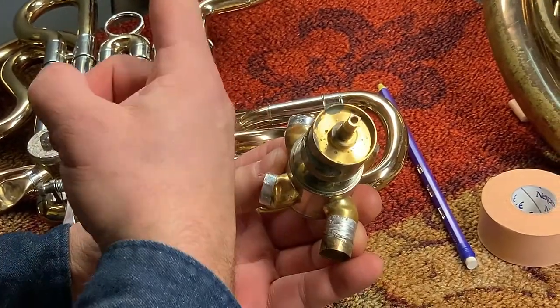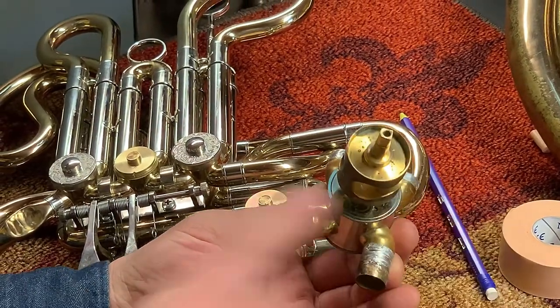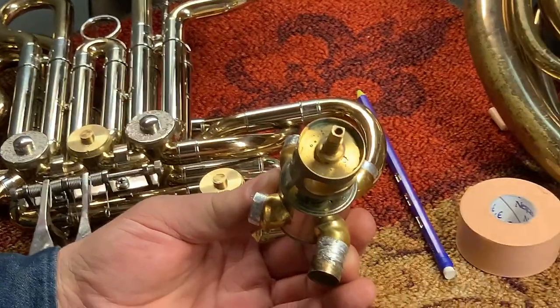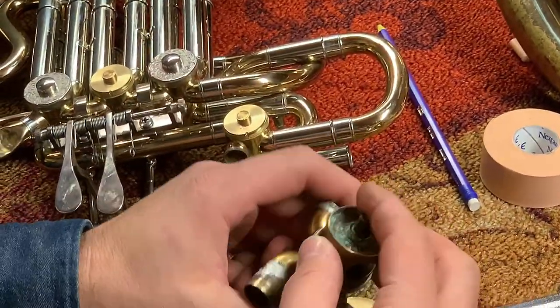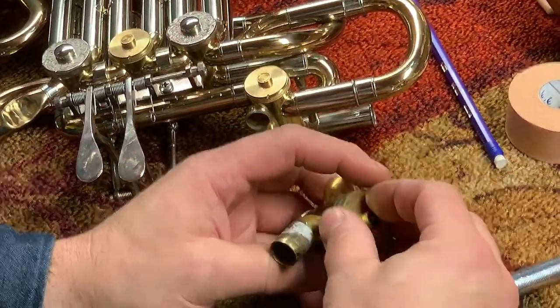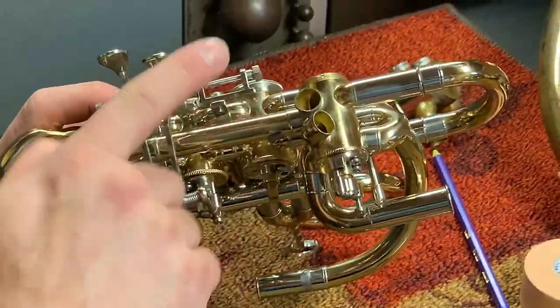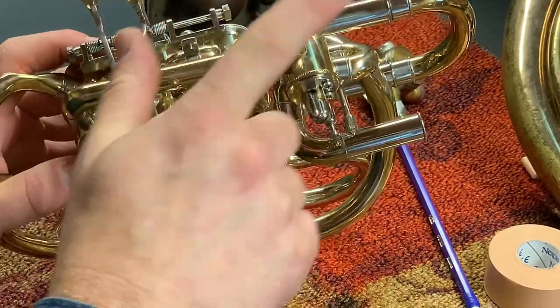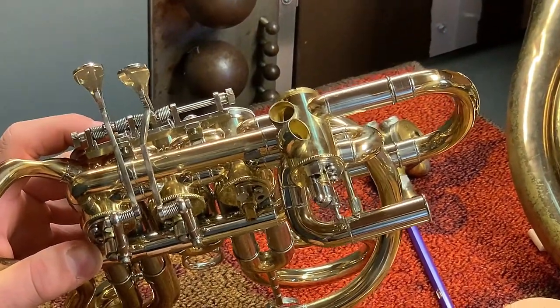To allow air to go either here, or it rotates back and goes out there. Now this is off of an attachment trombone, but it's the same principle on a French horn. It's a double horn, so it has a set up top and a set on the bottom. One side is for F and one side is for B flat.